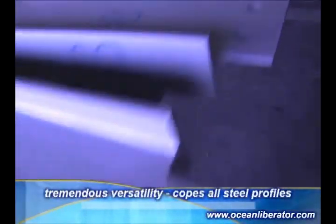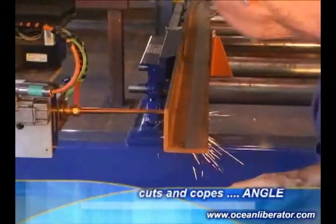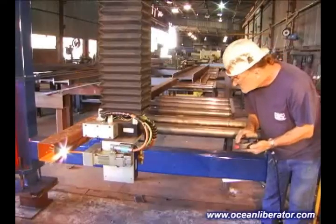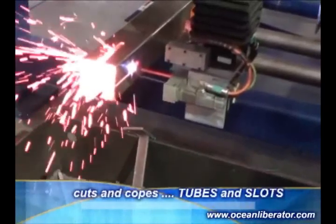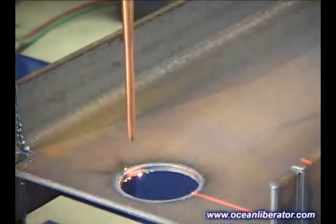The Ocean Liberator has the versatility to process many different steel profiles. With this machine, all sizes of equal and unequal leg angle can be cut and beveled. Knife plate slots are easy to program and cut, as are slots in tubes. The operator can choose a lead out to ensure that the cut is not affected by the torch piercing.